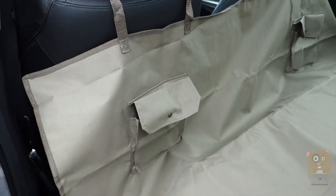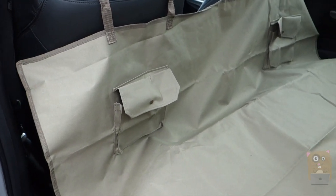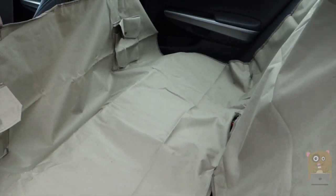Thanks for watching this review of the Waitest pet car seat cover. If you guys have any questions, comments, or suggestions, feel free to contact me. Thanks for watching — Uncle Hamster. Bye.